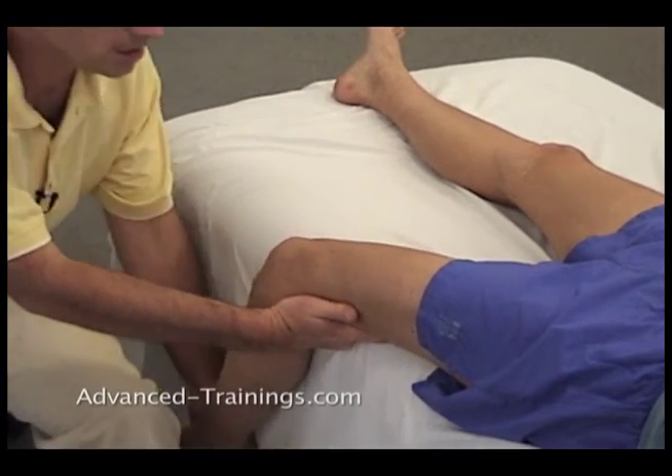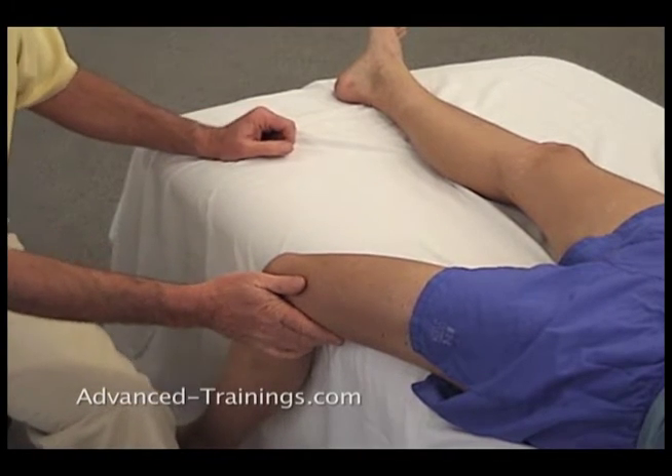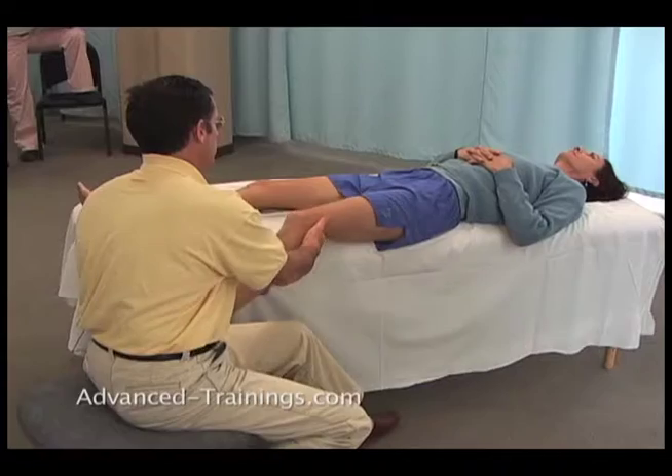One way to check that is with her as close to the edge of the table as comfortable. Want to come over just another inch or two, Kathleen? Yeah, great — so we can keep the knee as aligned as we can.